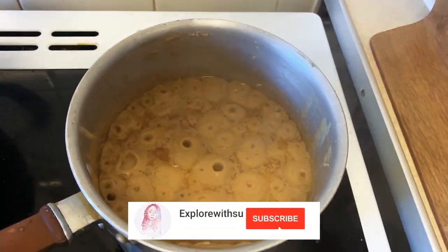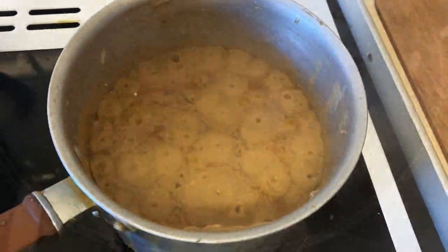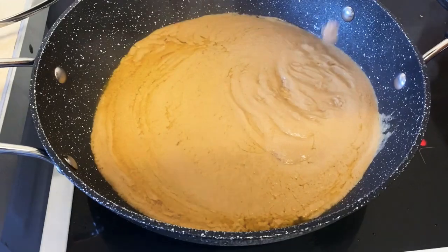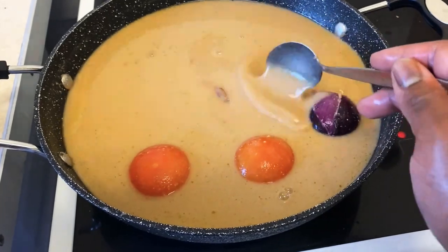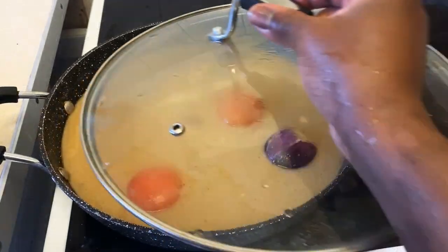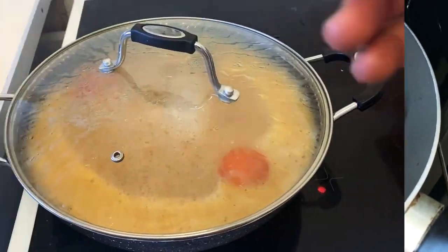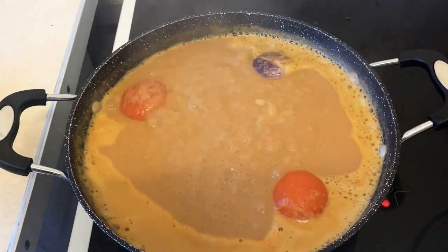The oil is starting to separate, so I'll leave it a little longer and then transfer it into the pot. I went ahead and added the stock from the meat along with two tomatoes and one onion, then added my tomato paste. I'm going to bring that to a boil. This is how the meat is looking after 20 minutes — it's boiling nicely.